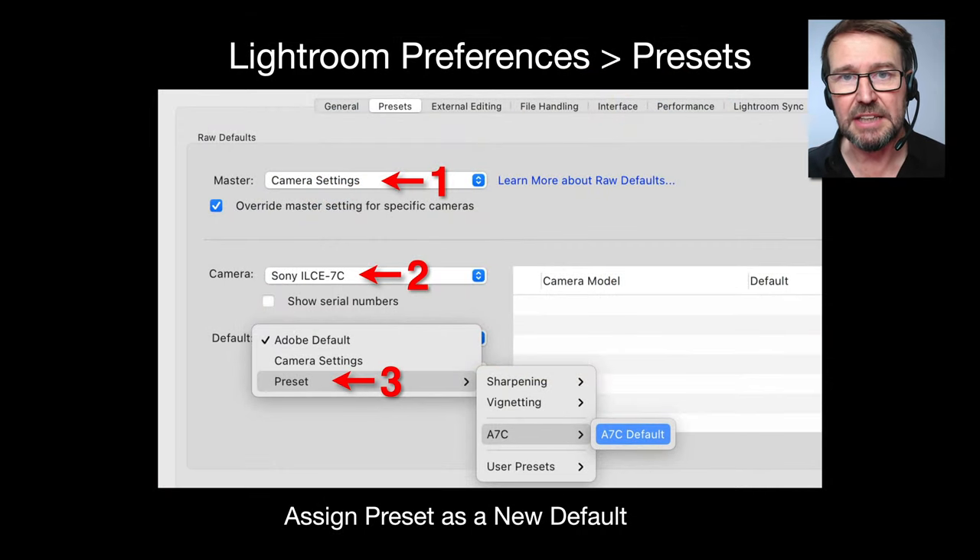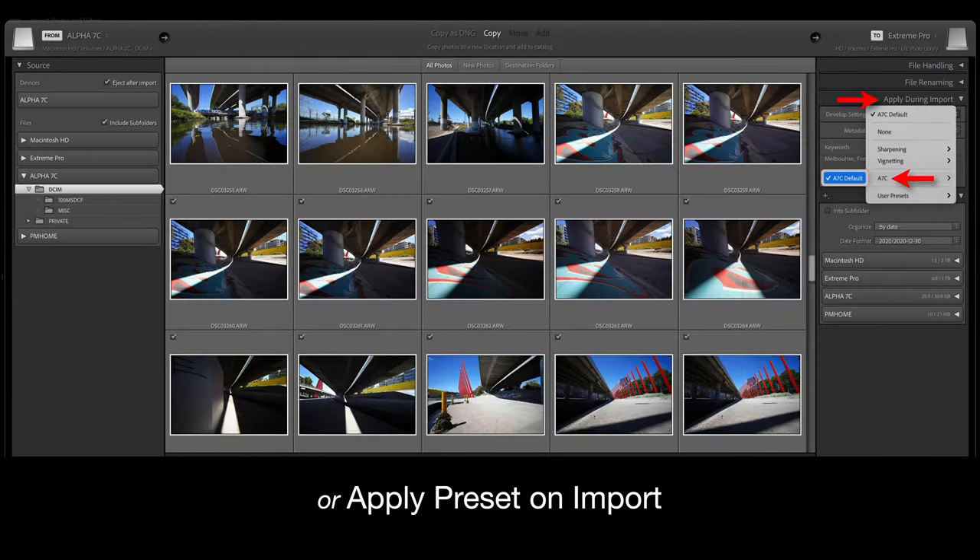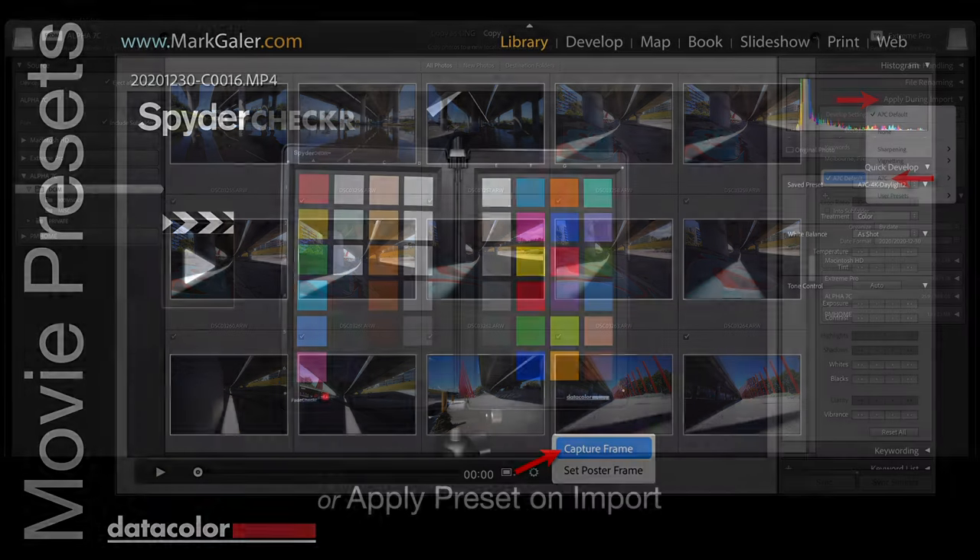Rather than having to apply a preset each and every time to every image we're editing, we can actually override the Adobe default and create a new develop default that picks up the information from the camera and corrects all of the colors on the fly. So we start editing from a position of trust without doing anything extra. We can also apply that preset when importing our files.